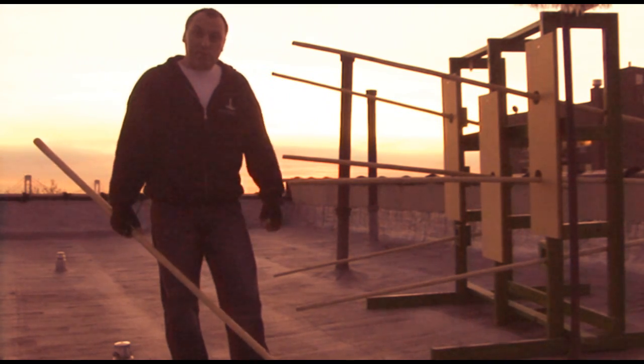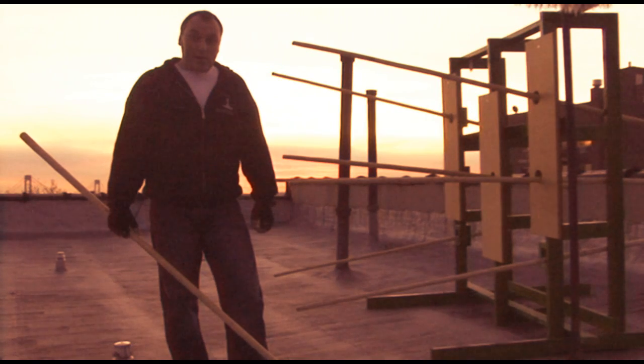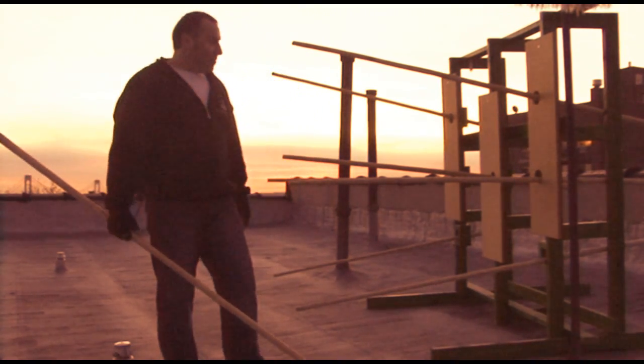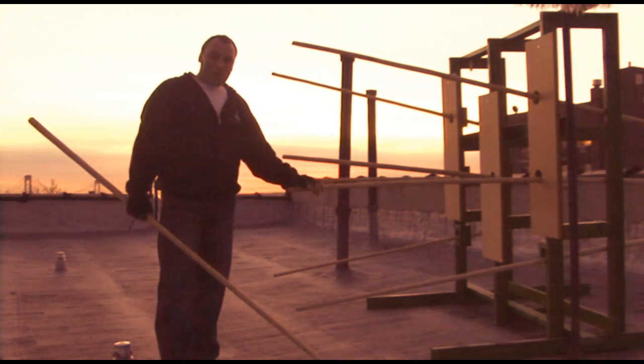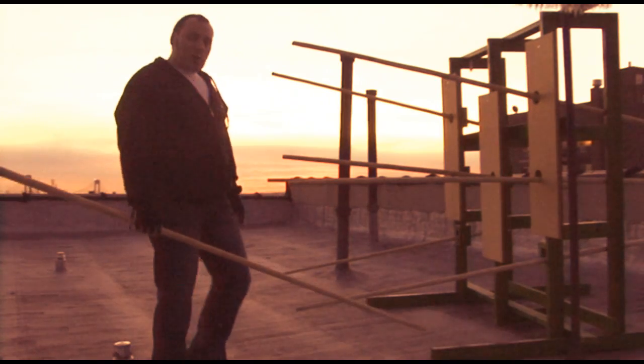I keep this wooden dummy on the roof because it makes a lot of noise. My neighbors always complain, so I chose to put it on the roof, which is also noisy, but less so than in the apartment.